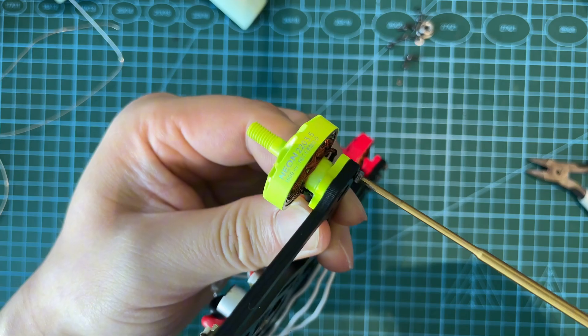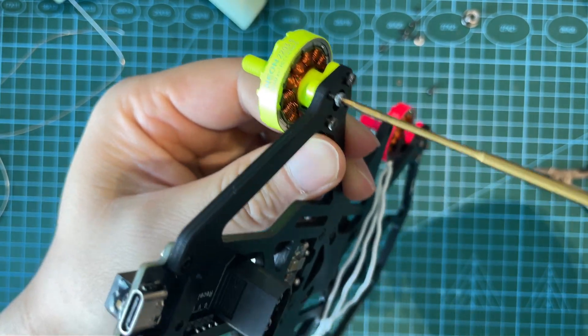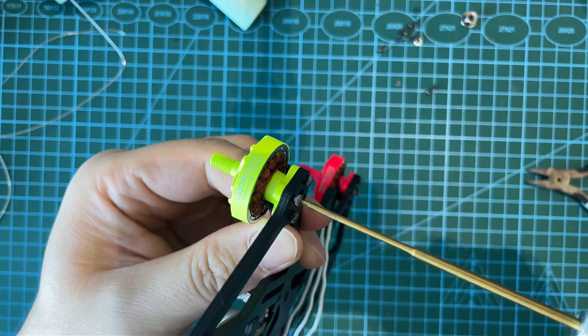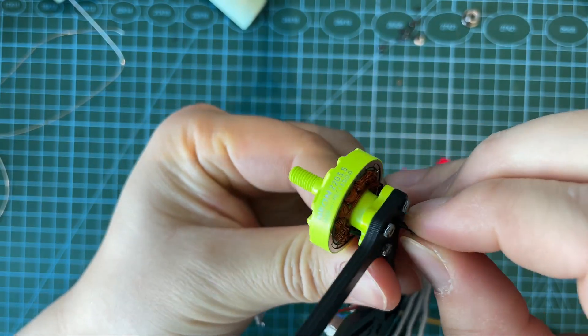Real power, real endurance. The MAPS Neon 2200 3.5 — built for FPV pilots. Hot sale now at MAPS King, don't miss out. Tap the link below to grab yours. Use code YTB at checkout for a special bonus gift.